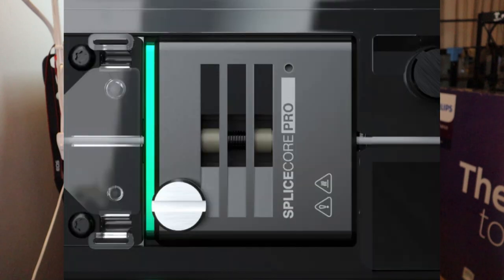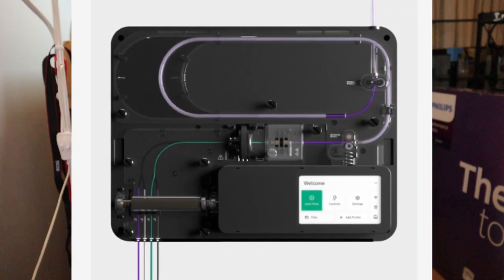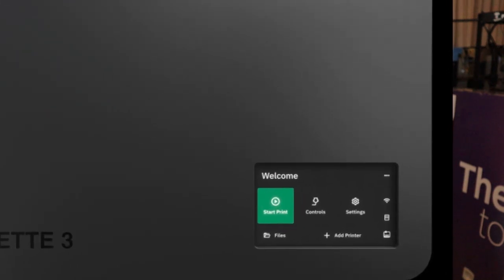For the Palette 3 Pro, the Splice Core Pro is 10 times faster than the normal Splice Core. The cooling zone also looks longer — the tube where the filament, after splicing and melting together, travels all the way through a Bowden tube into your 3D printer. The Palette 3 and Palette 3 Pro also have an LCD touchscreen and built-in Wi-Fi connectivity to connect your Palette and printer to your laptop or computer.